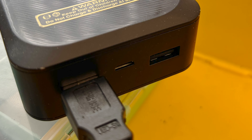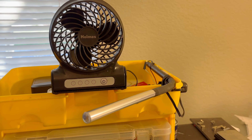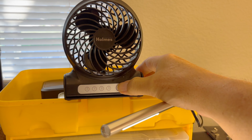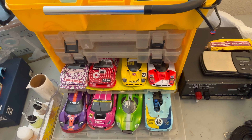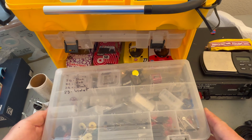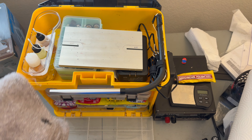Besides charging my cell phone, the dual outlets allow me to plug in my USB fan. It's really nice to have proper lighting and a cool breeze without being dependent on AC power. When I'm ready to go to the races I simply load up my cars, grab my tools and spare parts, put everything I need in the main compartment, and I'm ready to go.